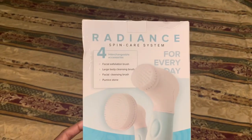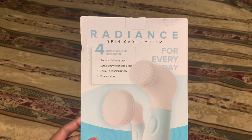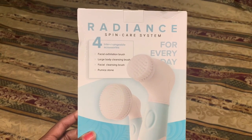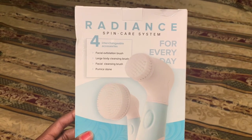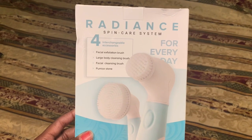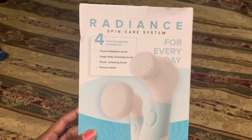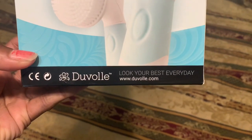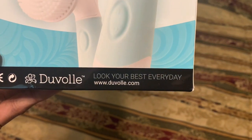This is what it looks like — the Radiant Spin Care System. It has four interchangeable accessories. It exfoliates — I need that, especially because my skin is changing due to the weather with the dry skin. Large body cleansing brush, facial cleansing brush, pumice stone — oh I need that for my feet. For everyday use. Duval — look your best every day. www.duval.com.